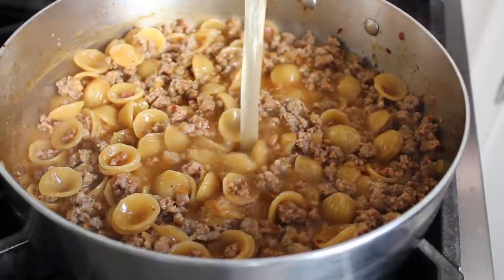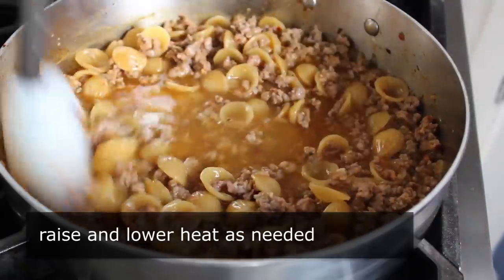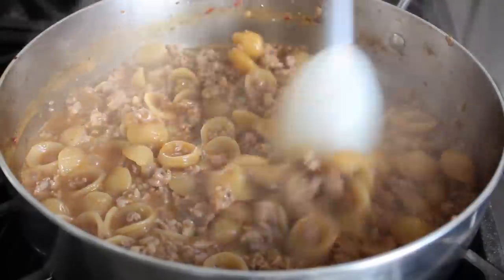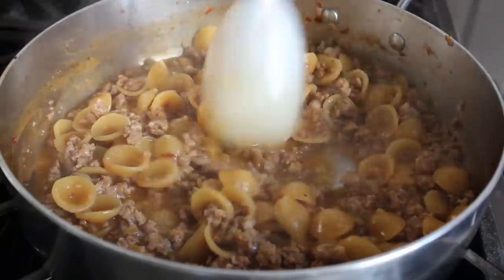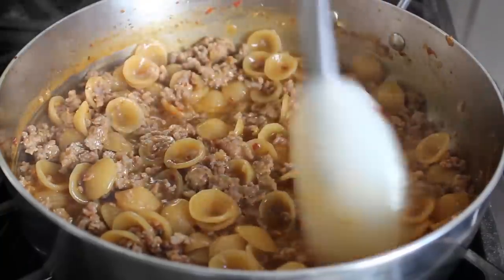I'm also playing with the heat — when I dump in the broth, I crank the heat up to high to get it up to temperature, then when it starts boiling you can back it down to medium. Keep cooking and stirring, and repeat that process until the pasta is tender. It does require one of the most difficult kitchen skills of all time: paying attention. So don't plan on doing anything else for 15 minutes.